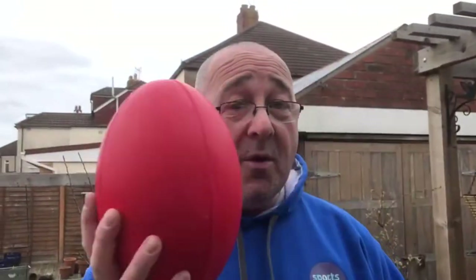Hello. We're going to be looking at rugby skills, but you don't have to have a rugby ball to practice rugby skills. If you've got a foam rugby ball like this, you can use that.